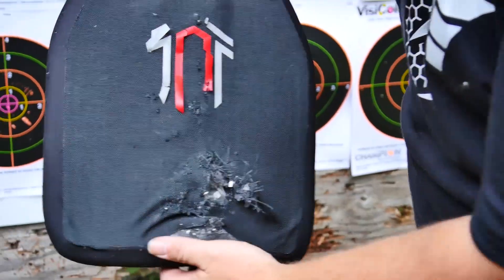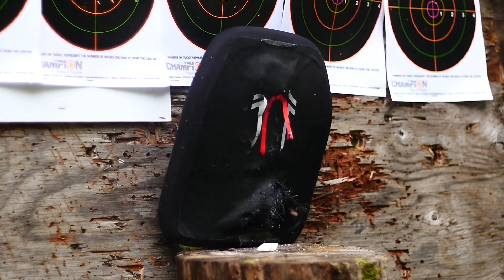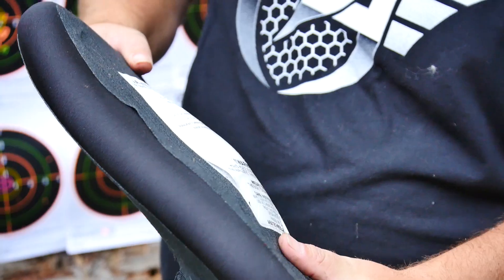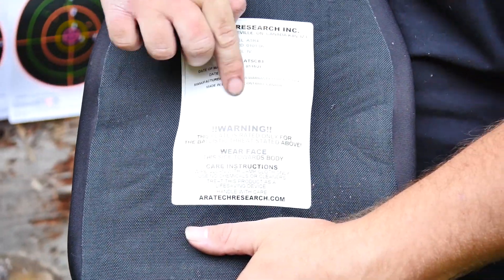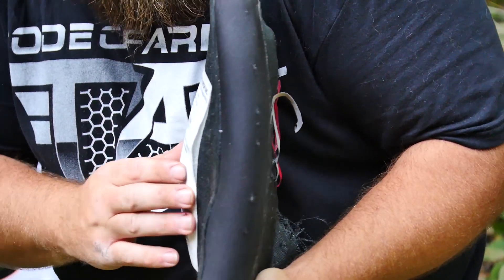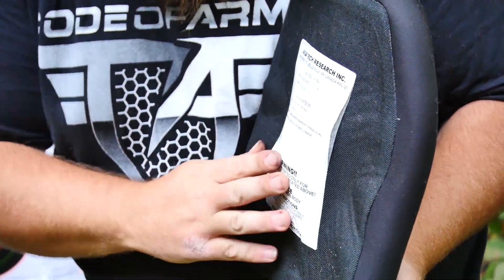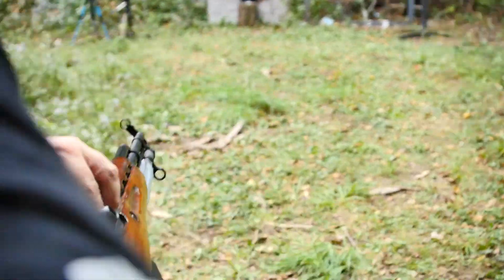Very similar to the 9mm — it penetrated in with a higher velocity. Flip it over and what do we see? Nothing in the way of penetration. That .30-30 is really giving you some back face signature now. Being the 4th round hitting the plate, it's still holding up.